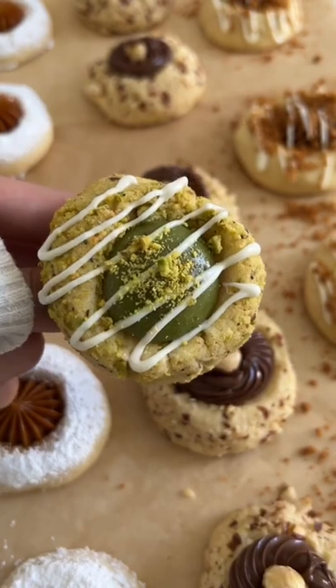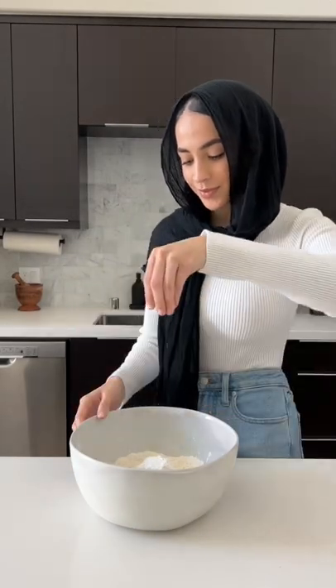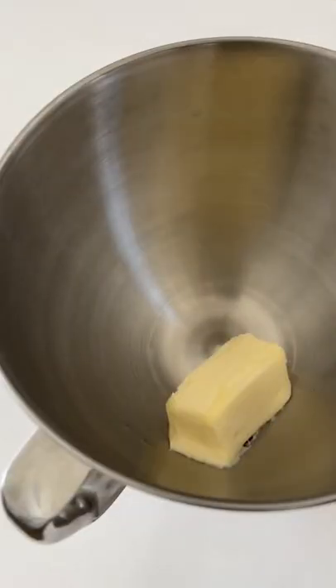Biscoff has been kind of having its moment right now and I am obsessed with it, so I turned them into these cute little thumbprint cookies. I also filled some with pistachio paste, Nutella, and dulce de leche, and they're just super fun to make and actually pretty easy.